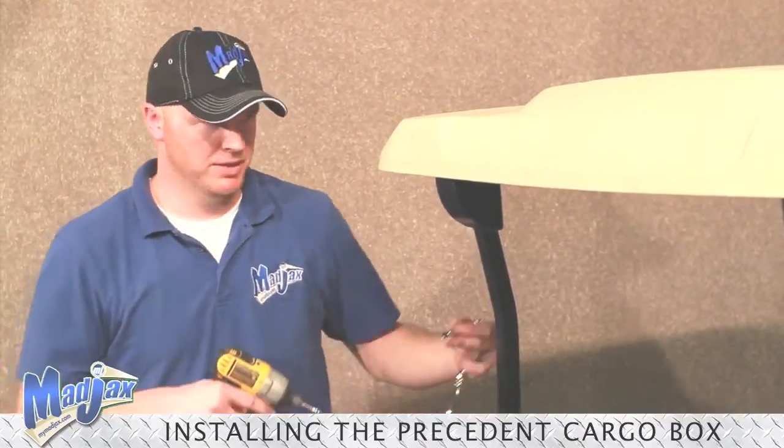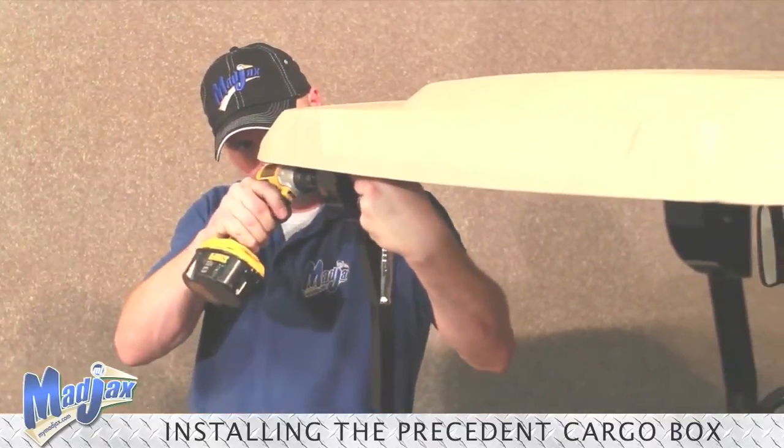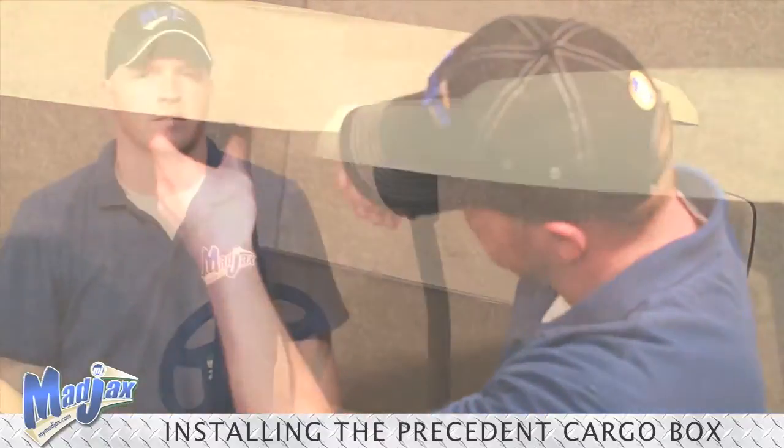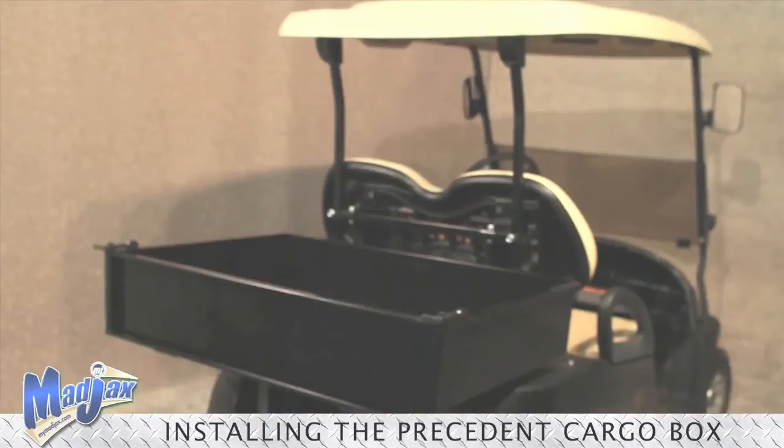Reinstall your canopy using the factory hardware. Now that that's done, you have successfully completed your Mad Jax Cargo Box Club Car Precedent installation.